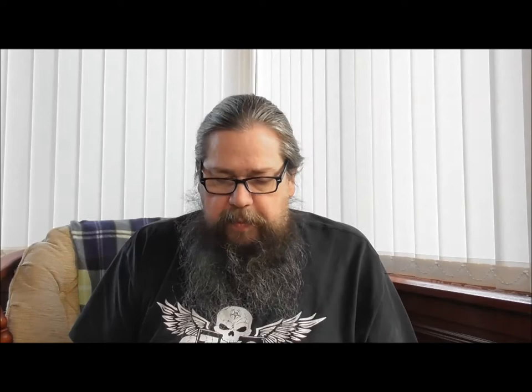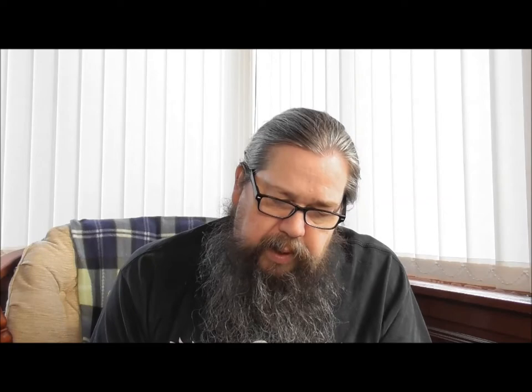Oh, these are four bars. Nice little packet. What do they weigh? 41 and a half grams each. Let me open it up and take it out. Isn't that pretty? It smells quite dark chocolatey. Let's break one of these off and give it a go. On the back it's just standard, but the front's got the squigglies.